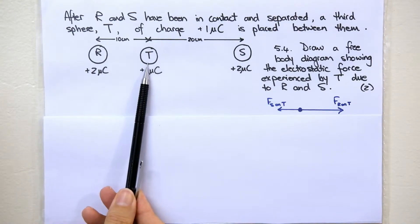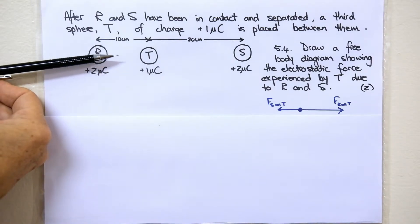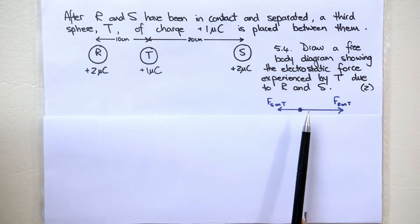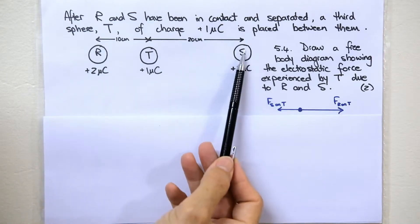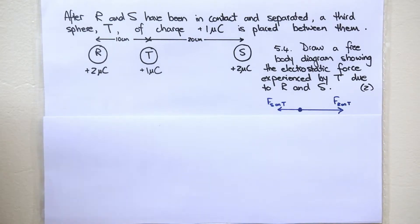R is much closer to T than S is to T, so the force that R exerts on T to the right will be much stronger than the force that S exerts on T. In 5.4 they ask you to draw a free body diagram showing the electrostatic forces experienced by T due to R and S. R pushes T to the right and S pushes T to the left. Remember a free body diagram is a dot with your forces moving out from the dot, and remember to always color that dot in.